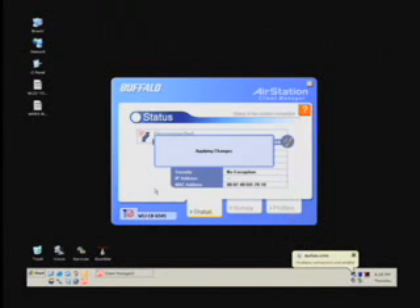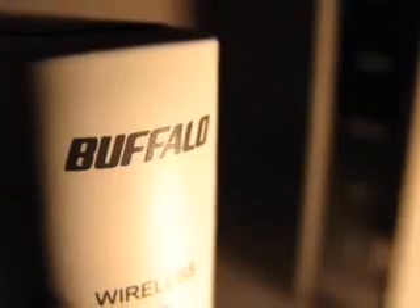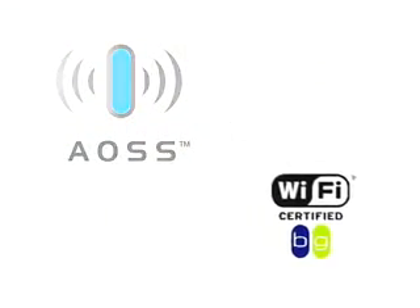As you can see, the setup process was brilliantly simple. Even if the end user is unsure of what wireless security actually is, they will still be taking full advantage of what is available. By minimizing user interaction and automating the setup, Buffalo's AOSS removes the problems that many customers encounter when they purchase wireless products. This reduces technical support calls and product returns while improving the overall user experience.